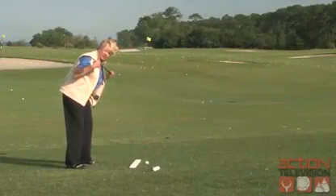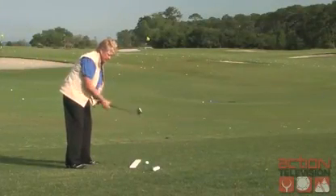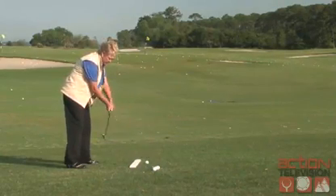Up next, we're joined by Golf Magazine Top 100 teacher Gail Peterson, with a quick tip to handle uneven lies.